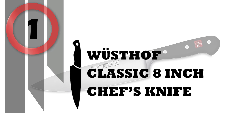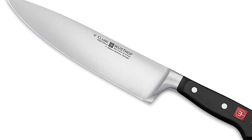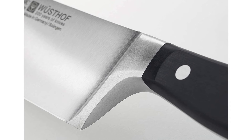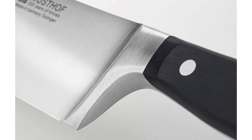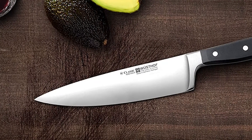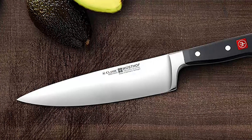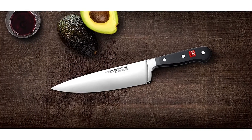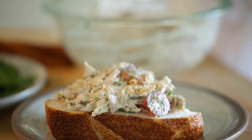Number 1: Wusthof Classic 8-Inch Chef's Knife. Wusthof's Classic Chef's Knife is the workhorse of the kitchen — the essential kitchen knife. The chef's knife is an indispensable all-purpose kitchen knife that can be used for chopping, mincing, slicing, and dicing. Due to the weight and balance of the knife, it is also perfect for heavy-duty work such as cutting thicker vegetables and meats. The Wusthof 8-Inch Classic Chef's Knife is essential for preparing any meal.